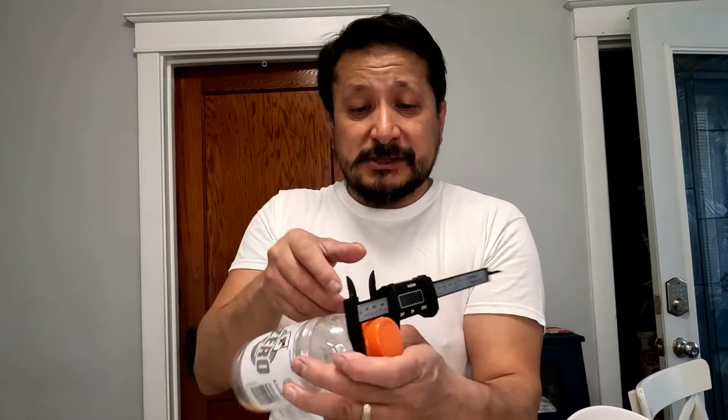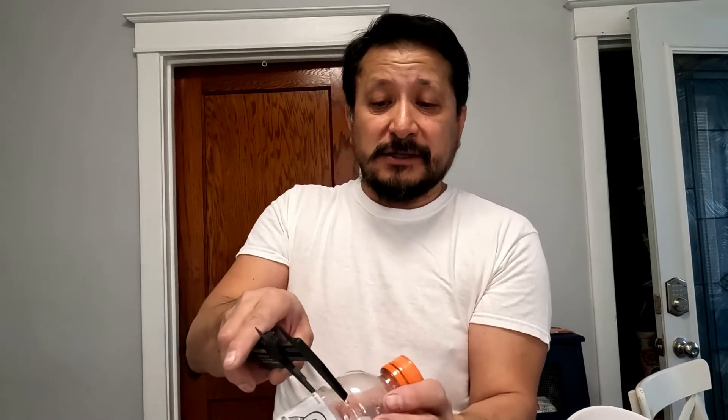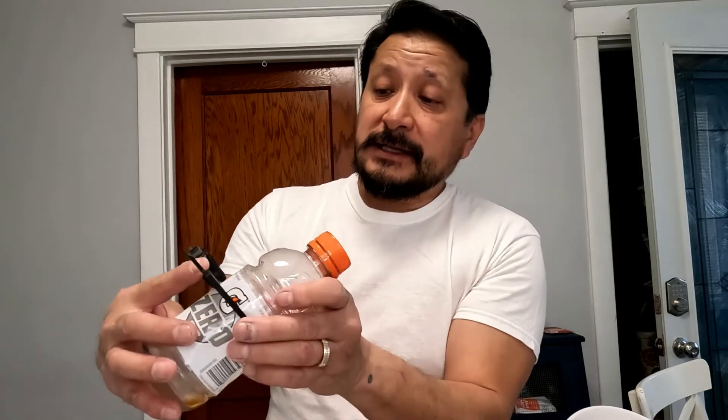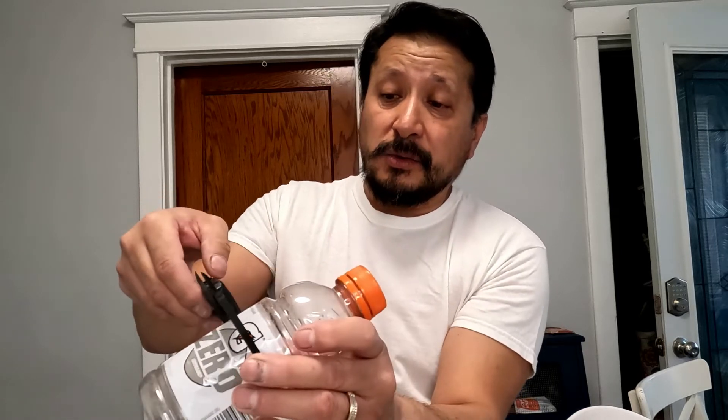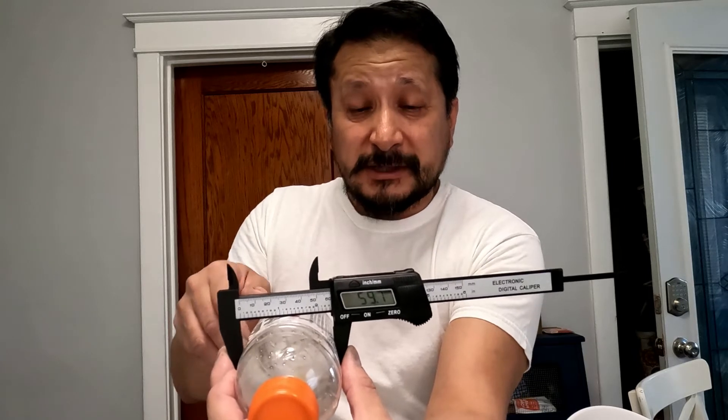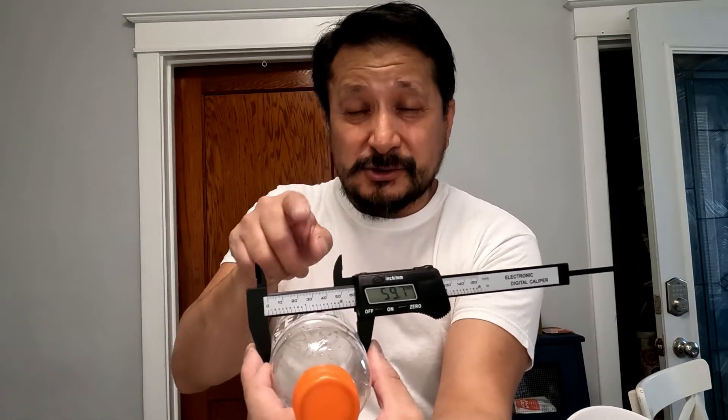What's cool about this is it's showing you the size. If you take it all the way out to the outside of the bottle, it's saying 2.35 inches or 59.7 millimeters. This is how you can gauge your axle shaft, pipes, exhaust pipes, or house pipes.